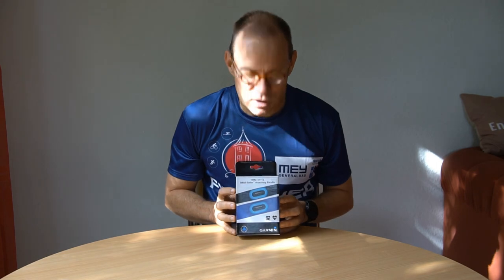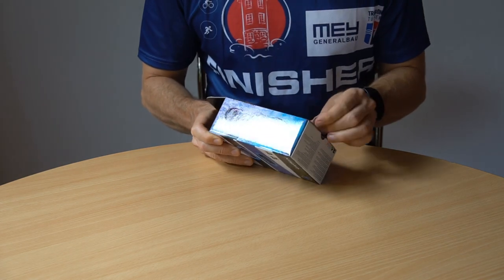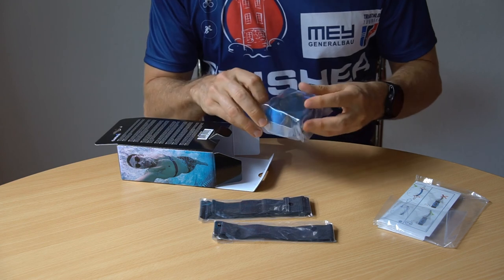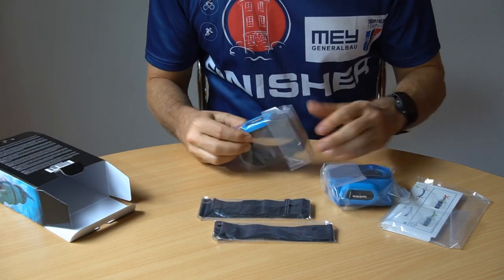Since the optical heart rate sensor in the Garmin 945 seems unreliable for me, I got this chest strap bundle from Garmin. It contains a chest strap for pool swimming, which is supposed to be very sticky so it won't come off during flip turns, and a chest strap for running, biking, and open water swimming made from a more breathable material for comfort outdoors. The outdoor strap also measures running dynamics. Of course, I don't yet know if I can make use of the running dynamics data or if it will actually be useful for me.